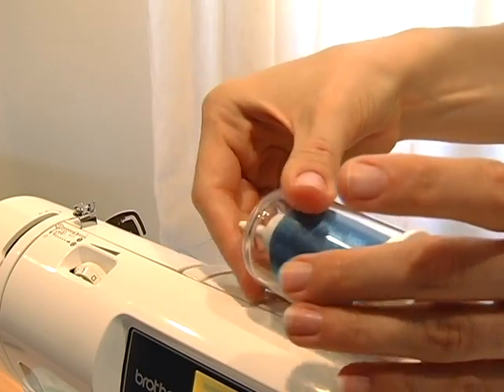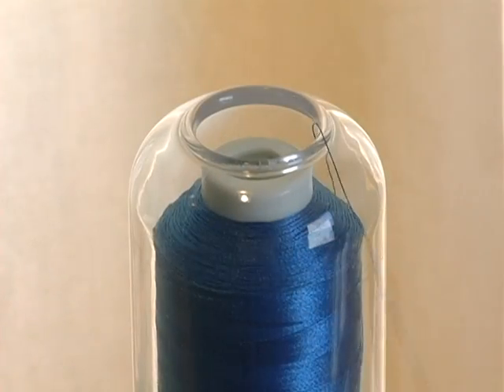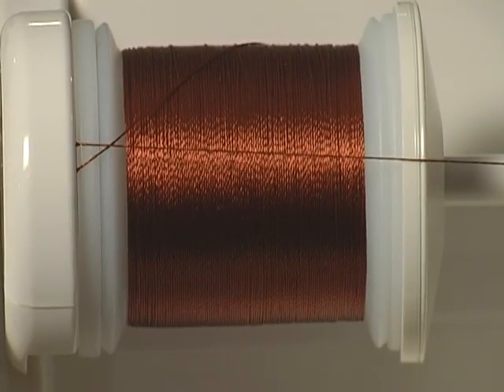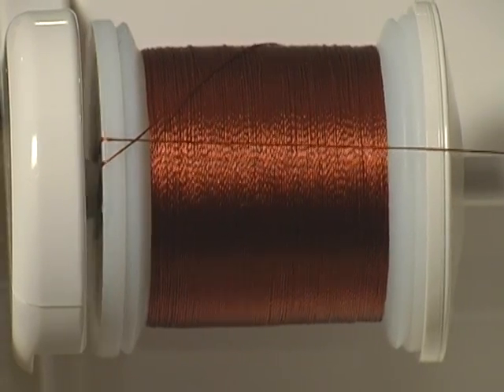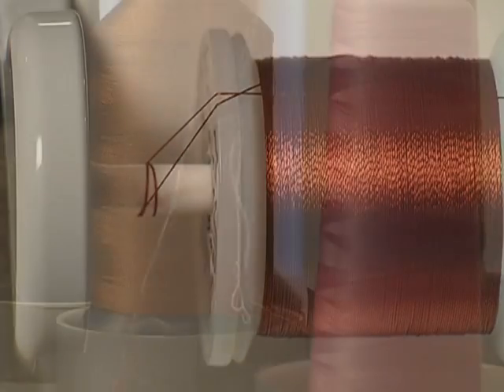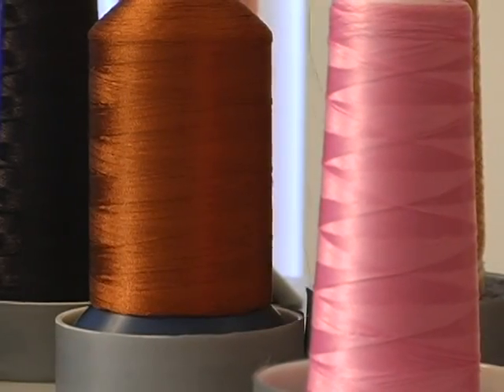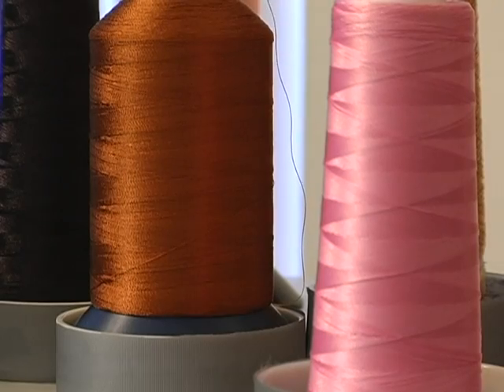Not only does the Hemingworth spool cap prevent unraveling and protect your thread quality, the cap is also designed to act as a thread guide during the embroidery process. Thread often snags during embroidery production, either by getting trapped underneath the spool or caught on a neighboring spool, leading to frequent thread breaks and a lot of frustration.